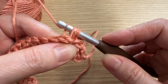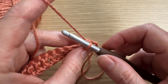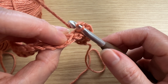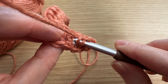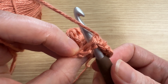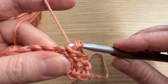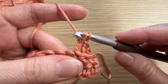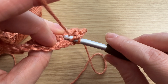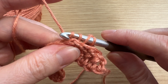Yarn over, pull through, pull it up just a little bit, yarn over, pull through two loops, yarn over, pull through two. We'll do it again: yarn over, find your post, turn your work, put your hook underneath that post through to the other side, yarn over, pull through, pull it up just a little bit, yarn over, pull through two, and yarn over, pull through two.